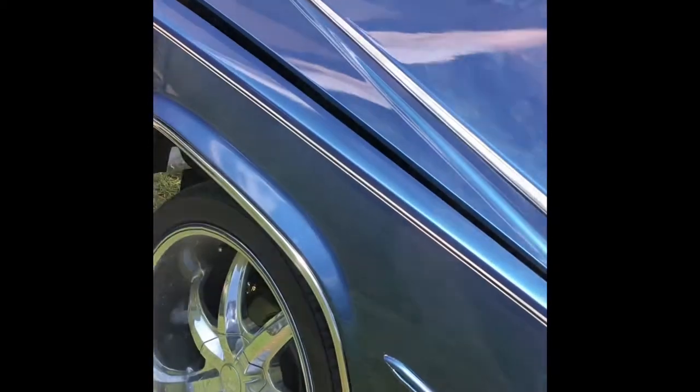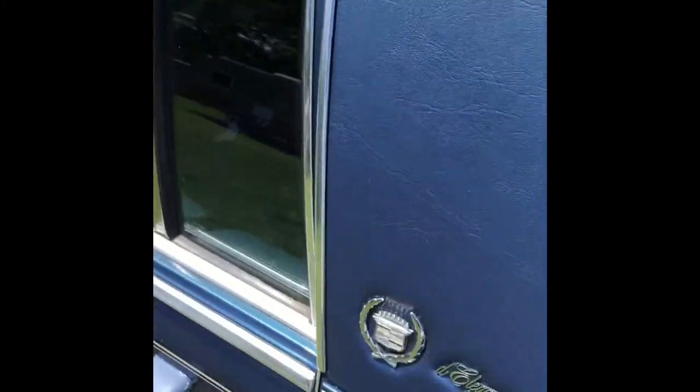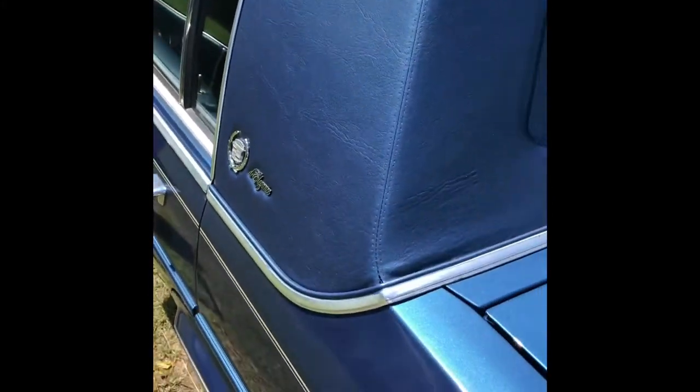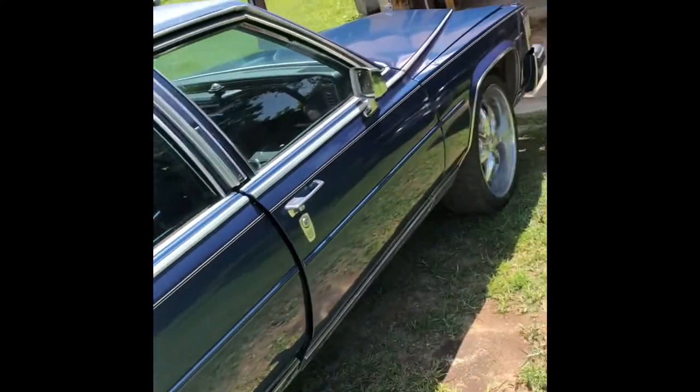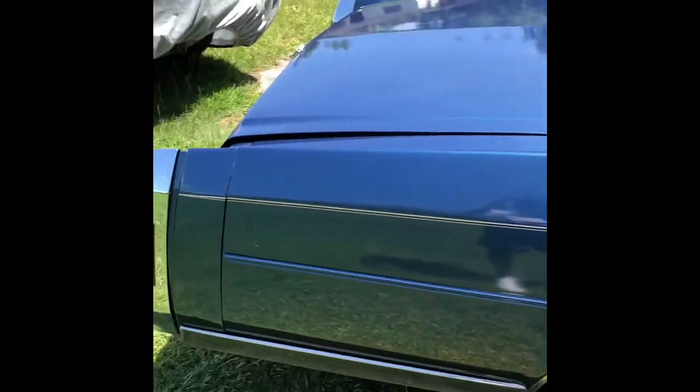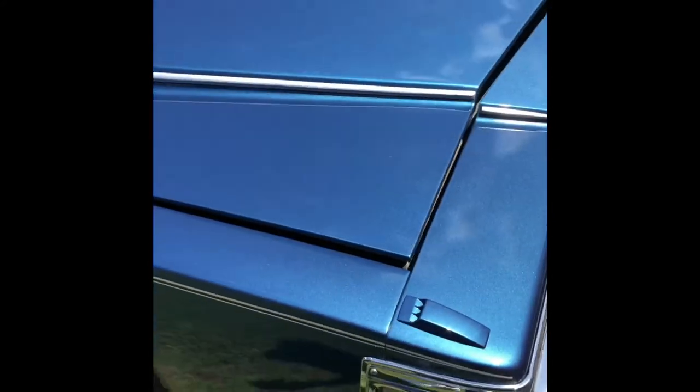All right, stay tuned for the finished product. That's how we do it, now y'all see the process. Mr. Aaron's over. Color match. Cadillac brown. Hella blocks. 88 gold. And FBG. Pay for what you get. Good paint ain't cheap. Cheap paint ain't good.